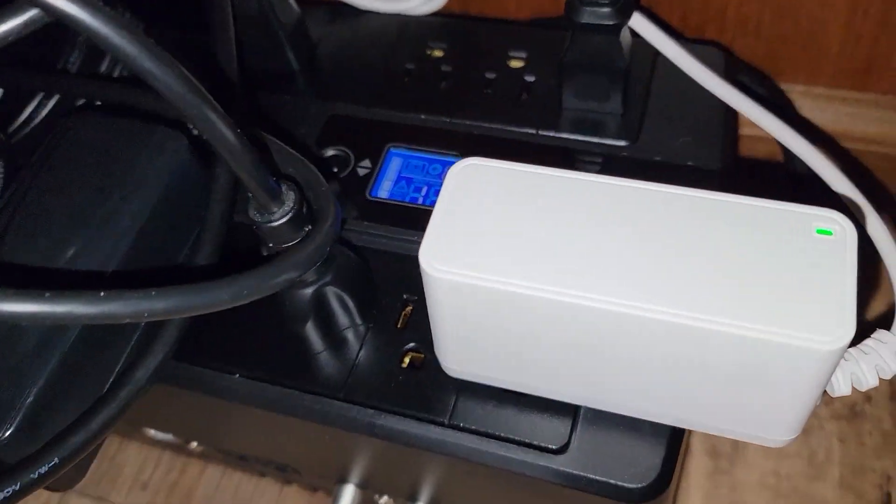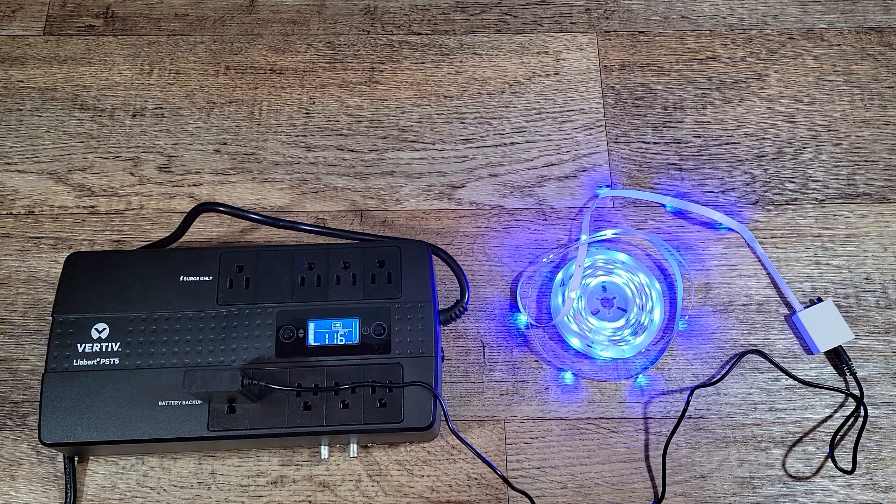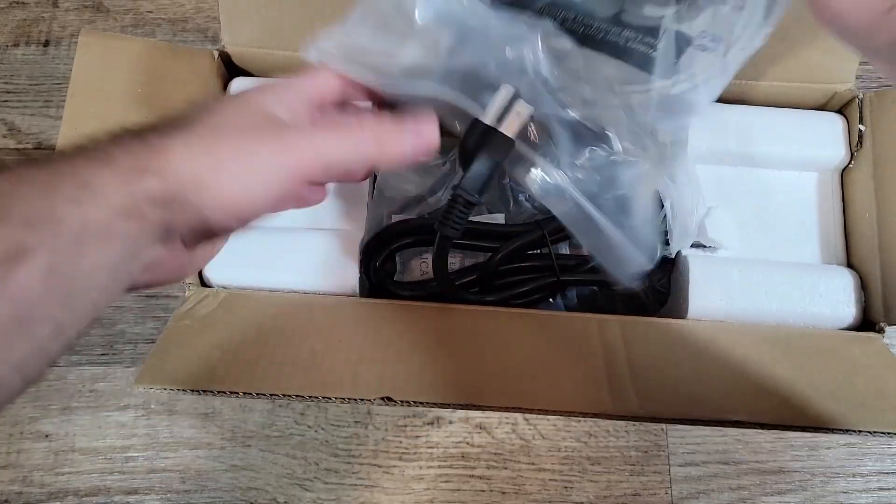I bought this Liebert Uninterruptible Power Supply Unit, or UPS, three months ago and I've been testing it to make sure it worked well before doing this review. I have had both an APC and a CyberPower UPS before, and this time I decided to test this one out to see how it would do.